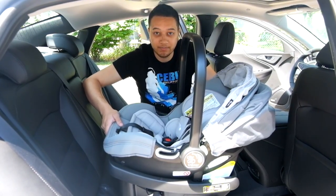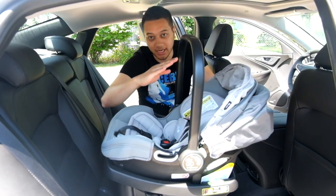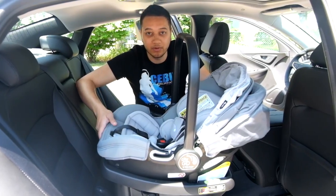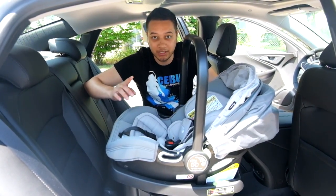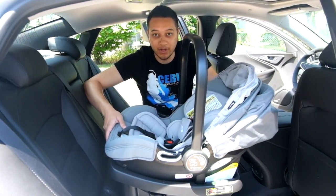Before you get started, please make sure that your vehicle is on a level surface — not on an angle, incline, or decline such as a driveway — because that will help you when you set the car seat later. Also make sure that you read your owner's manual for the car seat and the vehicle before you do any installation.